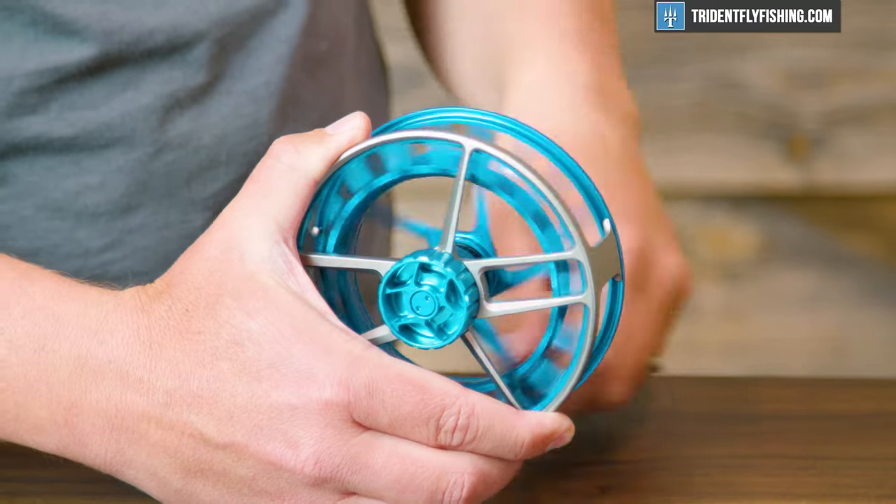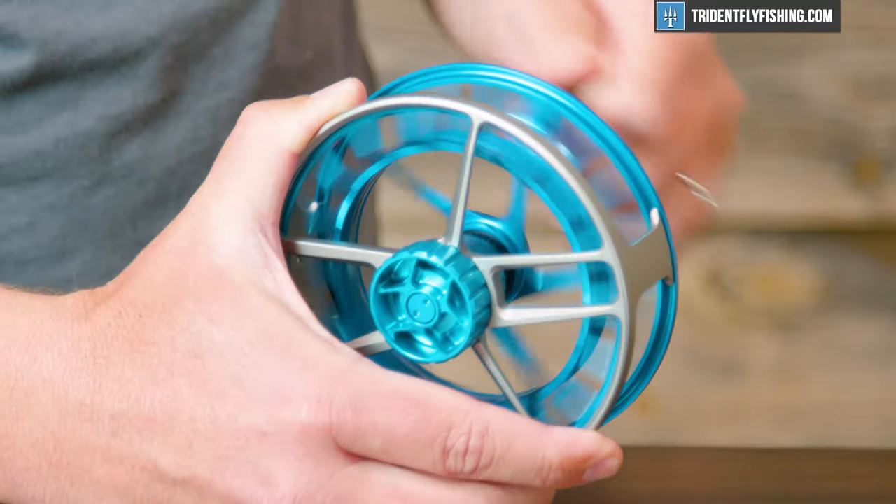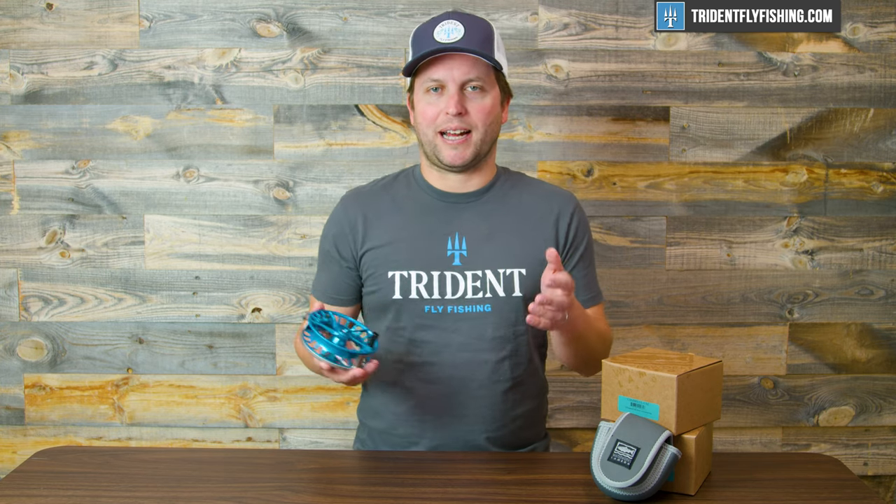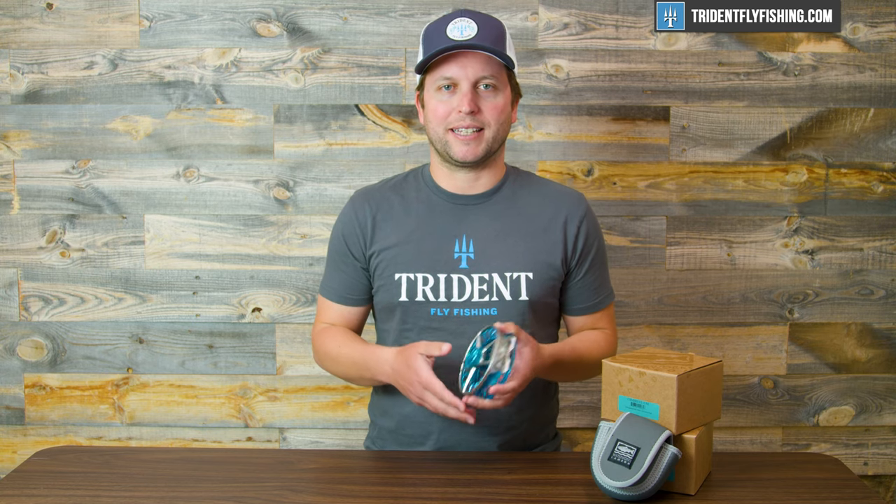Up next is sound, and we'll give you a preview of what this sounds like on both the incoming and the outgoing. I think the reel sounds pretty good — it does have pretty much the same sound on both incoming and outgoing. It's definitely not going to sound as nice as a Tibor, Hatch, or Nautilus or anything like that, but it's by no means boring and definitely not silent.